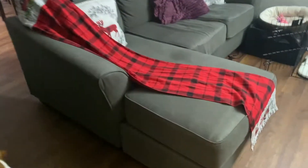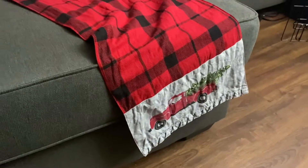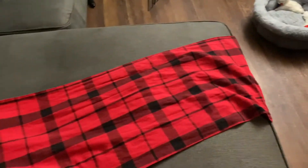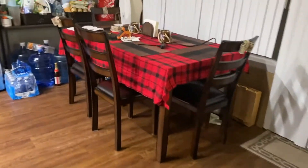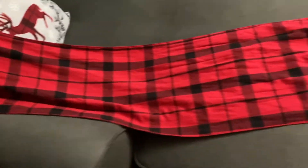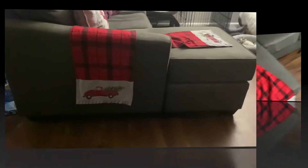Hey guys, so this is how it looks — I washed it so that's why it's a little wrinkly. I'm either going to put it on the side here so it drapes, so I'll cut it in the middle and put it on each side, or on the top — I don't know yet. But it's supposed to be a runner for the table, but I like it how it is. I like the vibes, we dig it. So we will see.